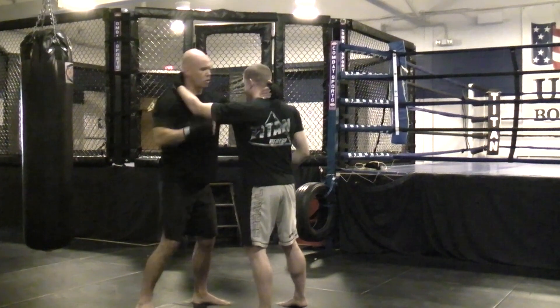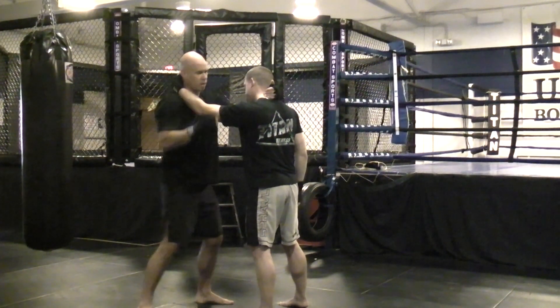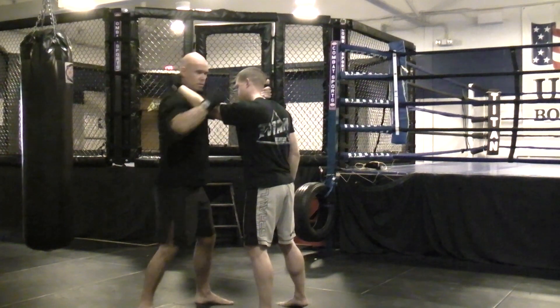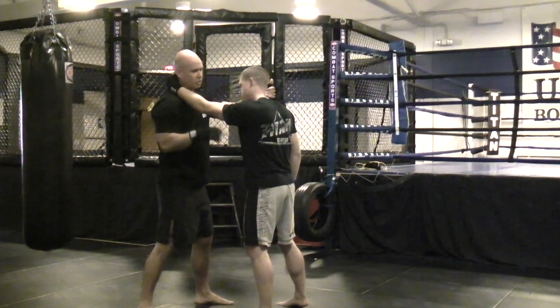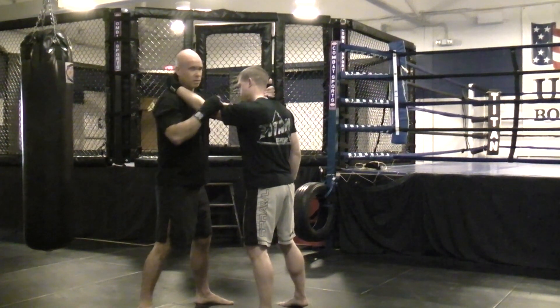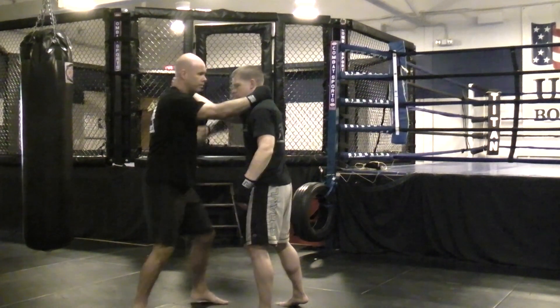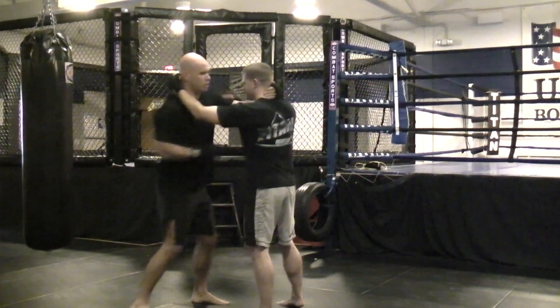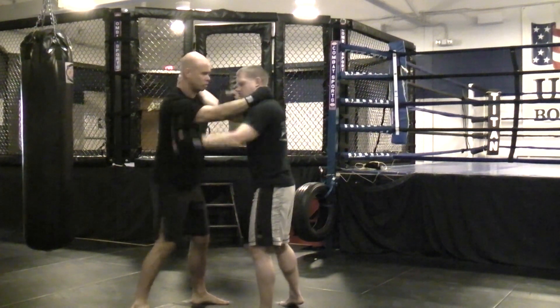It doesn't matter if you go uppercut, overhand, hook — or if your three starts with a hook, uppercut, hook, or overhand. Just make sure you're going inside to outside or outside to inside — just a constant flow. You want to turn your hips a little bit so you get a little more power behind your punches, a little more hips. It's just a quick motion.